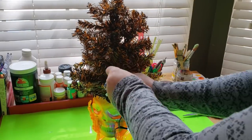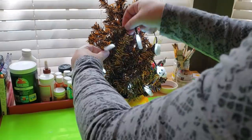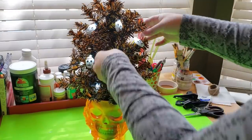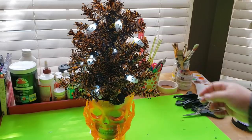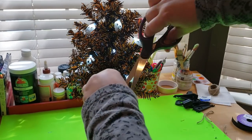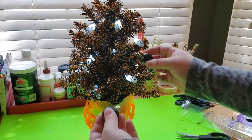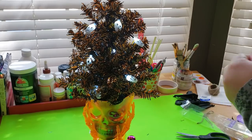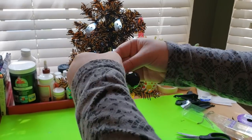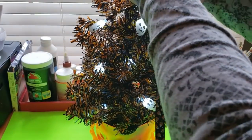Here's how the tree looks inserted into the skull's head. Now I'm adding some Halloween lights I purchased at Dollar Tree about two years ago — they still work just fine. I work from the bottom and drag them all the way up to the top of the tree. I'm also removing these little ornaments that Dollar Tree now carries for Halloween, placing two ornaments on one string for a fuller effect.